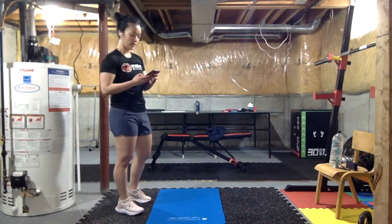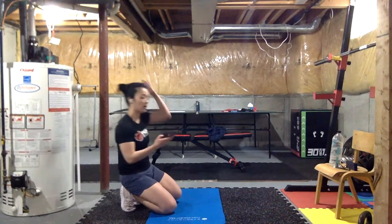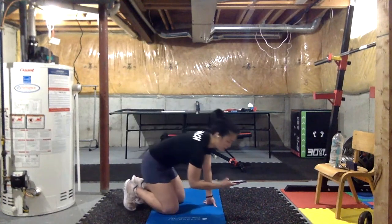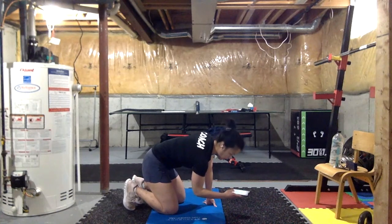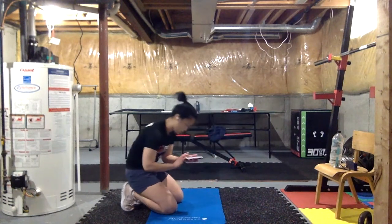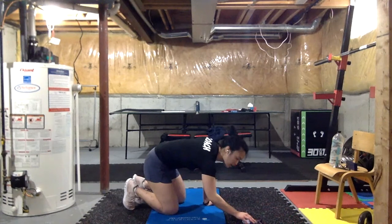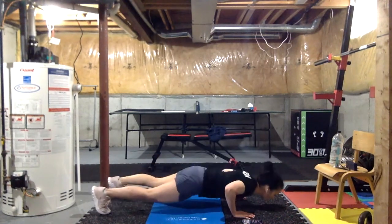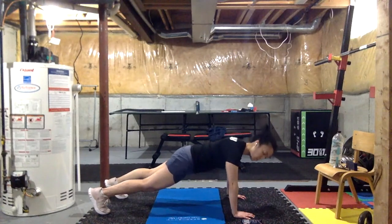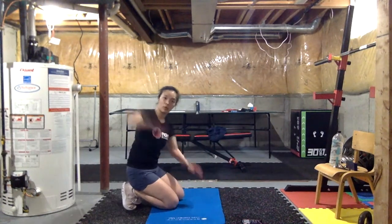Three, two, one — let's go, push-ups! If you're really challenging yourself, I want to see you give me a high five or clap at the bottom. Three, two, one — quick 10-second break.